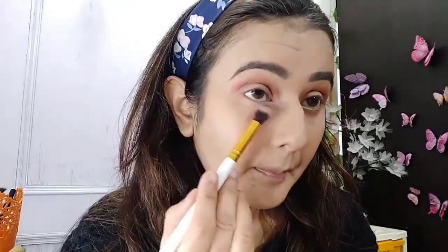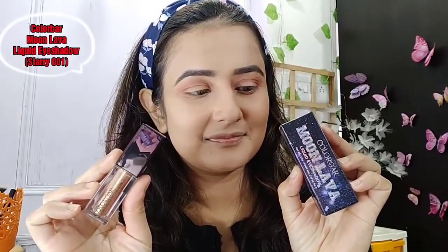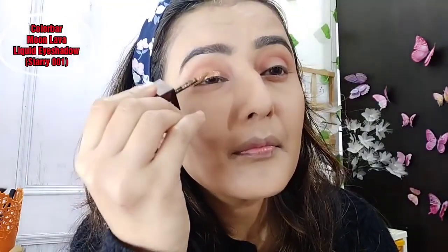I will build my crease with a warm tone shadow. With the same shade I have also swept my lower waterline. Now I am using the Colorbar Moon Lava liquid eye shadow — my shade is Starry — and I will place it on my lid area and spread it with my fingers so it spreads evenly.